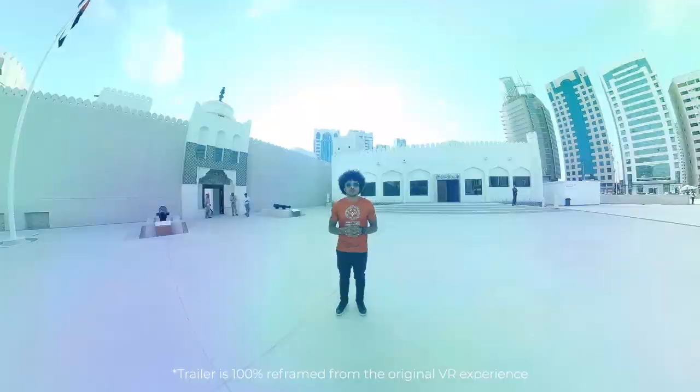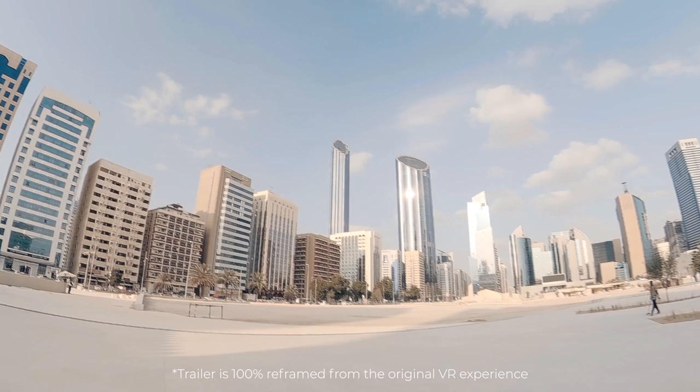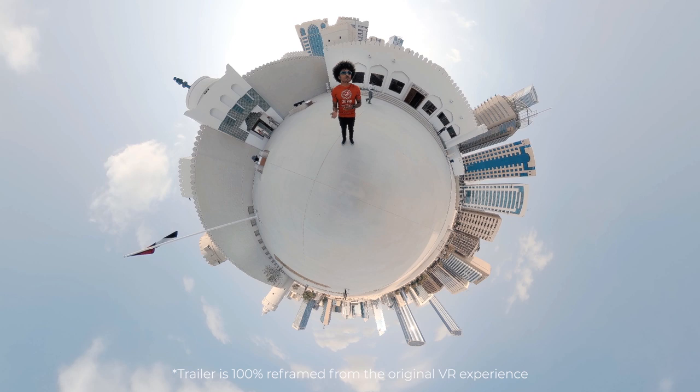When people think of Abu Dhabi, they often picture giant, shiny skyscrapers coming out of the sand. However, it also has a very rich history going back over 250 years. And here we are at one of the oldest standing structures, Kassar Al-Hassan. Let's go take a look.